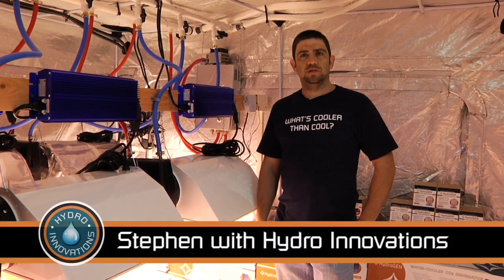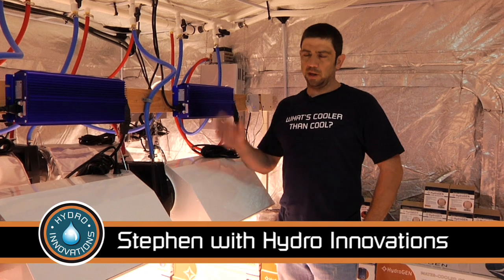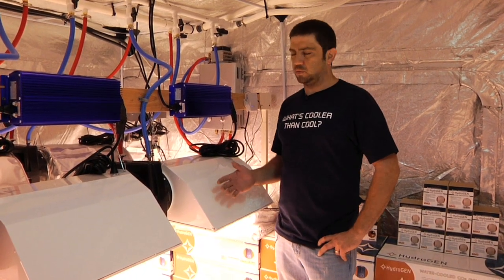Hi, this is Steven. I'm with Hydro Innovations. We're here at the San Francisco Trade Show. We've got a nice system set up here, completely water-cooled that we want to show you. First, I'd like to go over the equipment list that we have all this running.